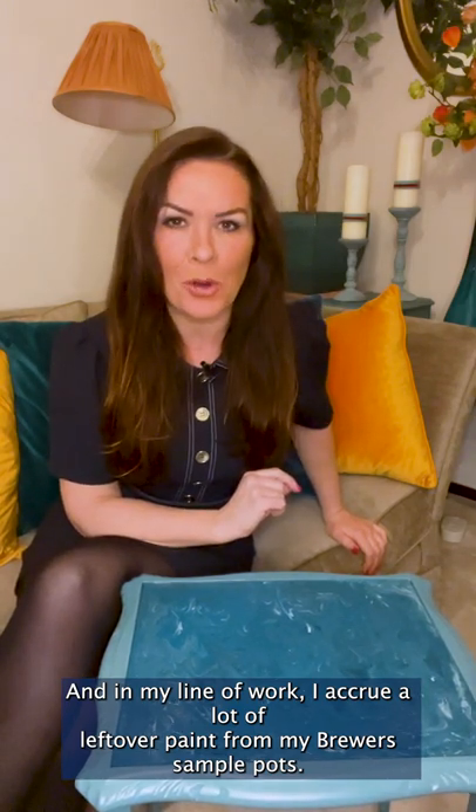In the past couple of years I've gone bonkers for marbling with paint, and in my line of work I accrue a lot of leftover paint from brewer's sample pots, so this is a great way to use it up with impressive results. Here are a few tips on how I achieved this.